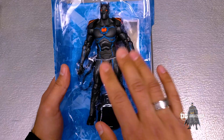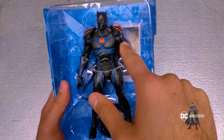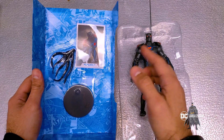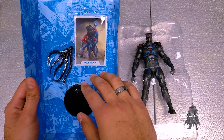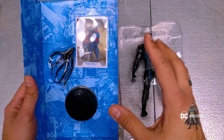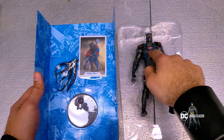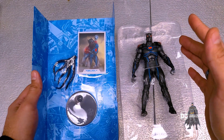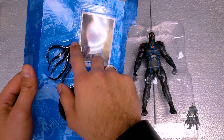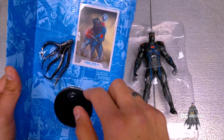Alright, let's open it up. Right out of the package you get the figure, the base, and the collector's card. It also comes with this attachment — a tentacle thing you can interchange with the hands. In the comics, he actually uses nanotechnology to make copies of himself, and before merging with Bruce Wayne he physically made evil Pennyworths, using nanotechnology to create weapons like these tentacle attachments.